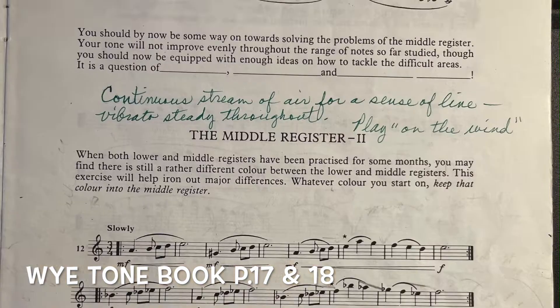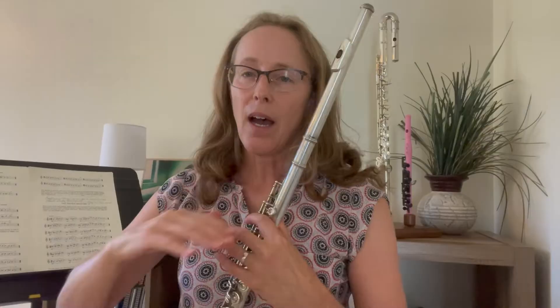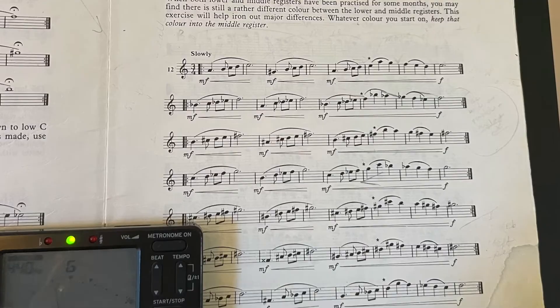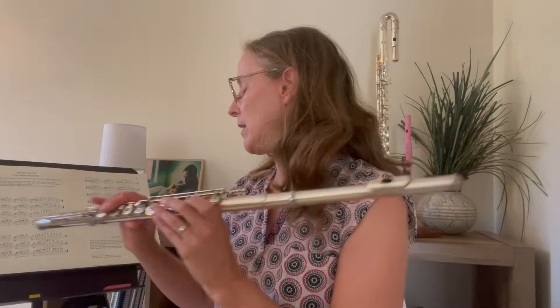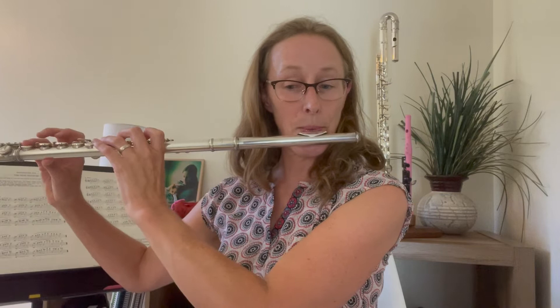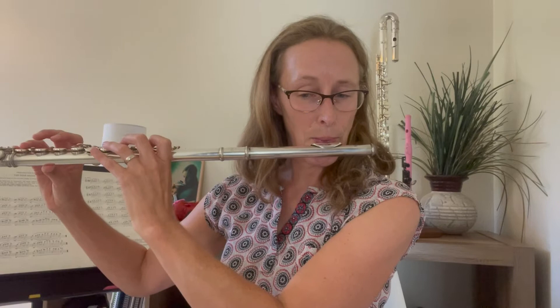Now for tone: I use the Trevor Wye tone book, pages 17 and 18, going up, with my tuner on. This is especially important if you have an orchestra gig — you need to be in tune and have a good, centered tone with vibrato. Unless you're a soloist, you don't need a glorious, huge sound; you just need a good tone that's in tune. A great one to check with the tuner is the interval D up to G — that's a really great way to warm up, especially for an orchestra job, to get the high register and the interval into that high register in check.